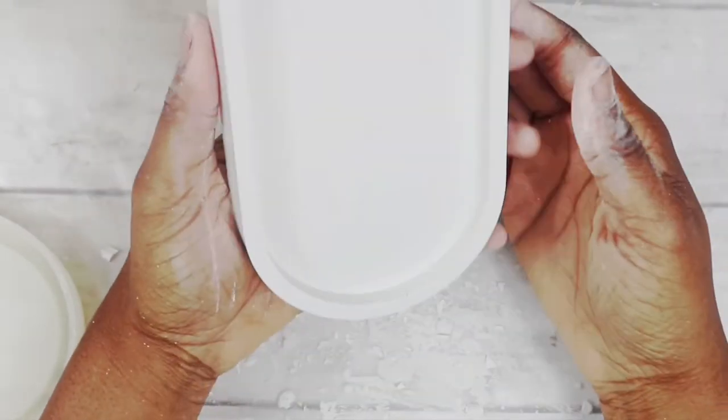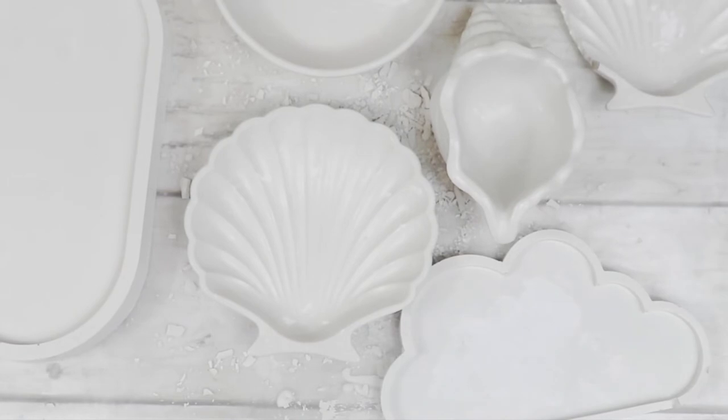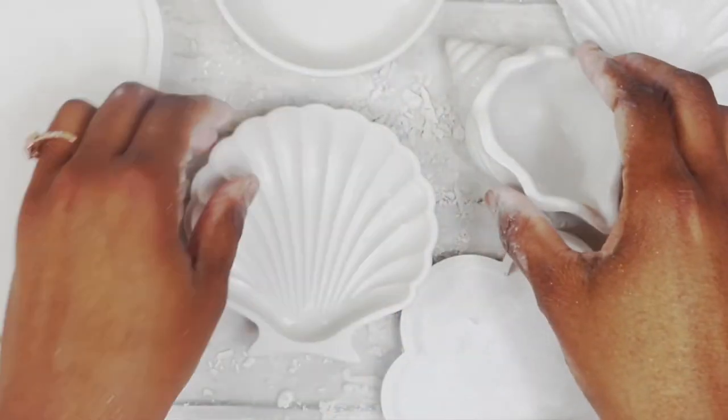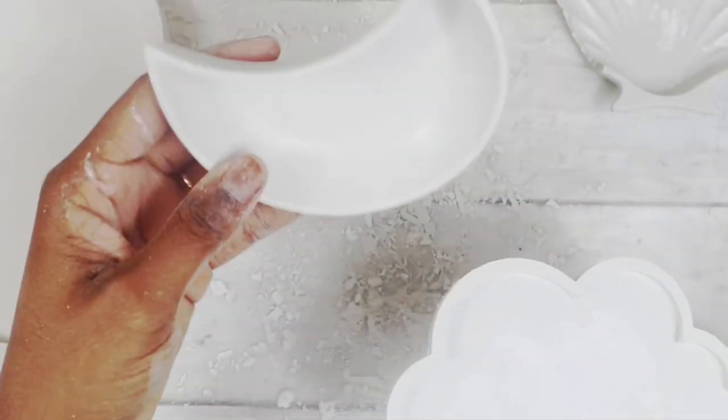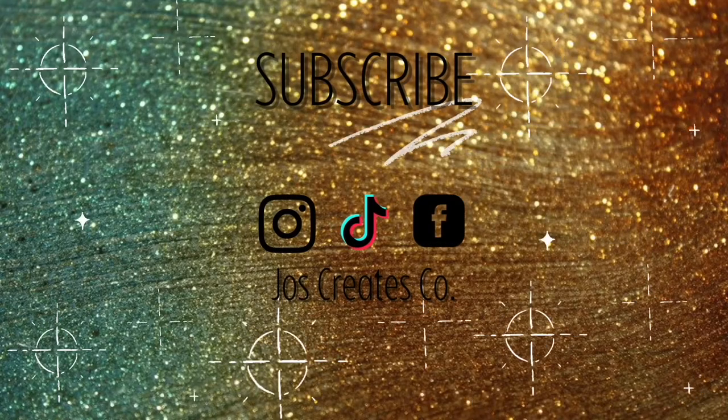Here is my trinket tray — yay, they're all white! They haven't fully cured so you don't fully see the white yet because some cement still pulls through, but here's the little white collection. I love it! Some of them are so smooth and it doesn't even look like concrete — it just looks like plaster. Subscribe for more videos just like this one.